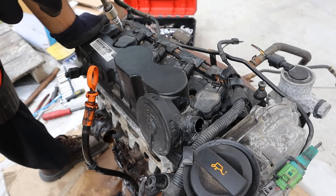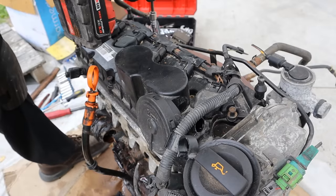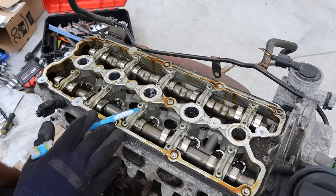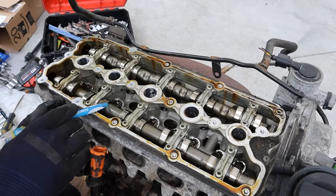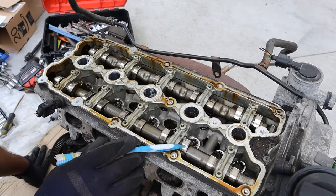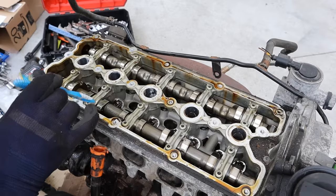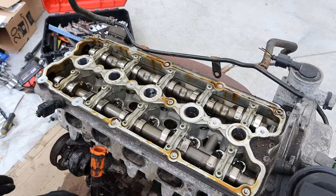Next up I'm going to remove all the valve cover bolts so we can get it off. It's clean in here — the coil pack connectors are just friction fit, they don't have any bolt holding them down. It looks like this engine had its fair share of maintenance; it's almost brand new inside. We've got dual overhead camshafts and you can tell they're hydroformed versus solid machined ones. We've got a cam carrier — this tray that sits on top of the camshafts as opposed to individual cam caps. There are hydraulic roller arms underneath here that press down on the cam, so you don't have to do valve adjustments because it's hydraulic.